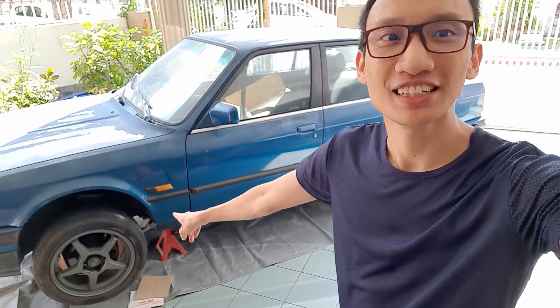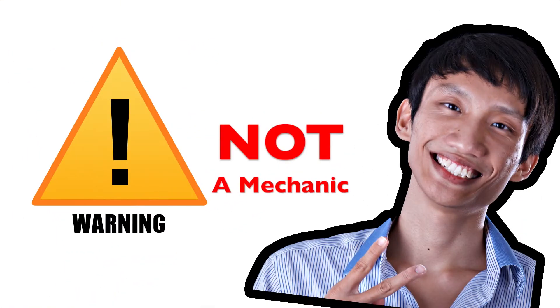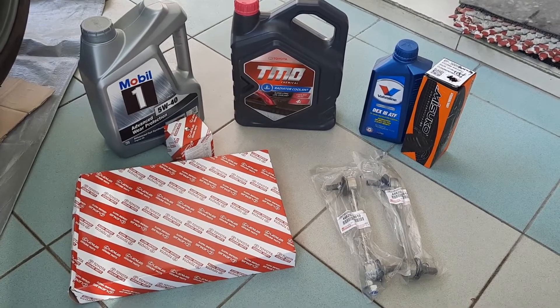Welcome back to TJ's Porch Garage. For the last couple of months I've been focusing on my BMW E30 project car, but now I'm waiting for some brake calipers to arrive and it's time to pay some attention to my wife's 2011 Toyota Avanza. So it's time for the Avanza's once-a-year servicing.